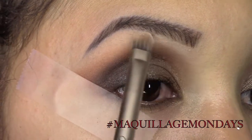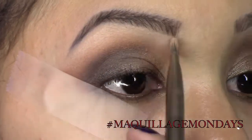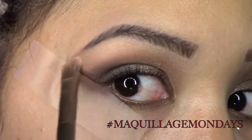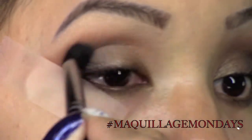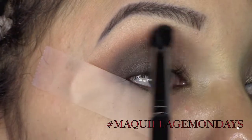Then with a flat brush I pick up the color Booty Call by Urban Decay and I use that as my highlight. Then with a clean brush I just start blending it out — make sure you blend, blend, blend. You don't want harsh lines.